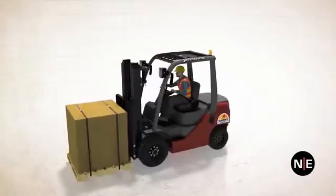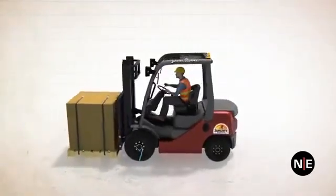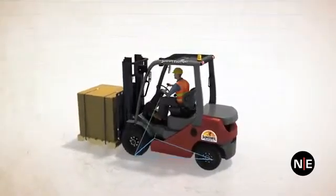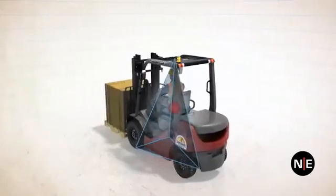The best way to visualize a forklift's stability is to create a stability pyramid. Start with the three points just mentioned. The top point of the pyramid is located just above the operator's head, lined up with the top of the mast.